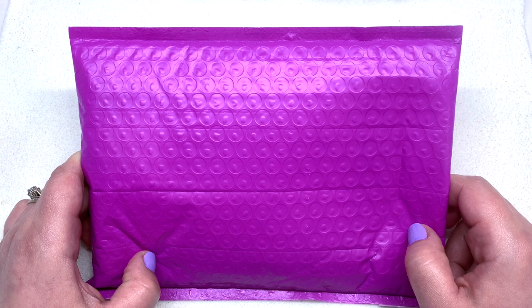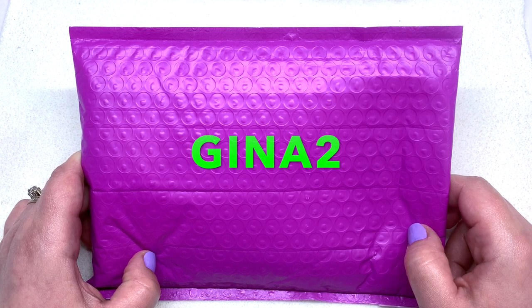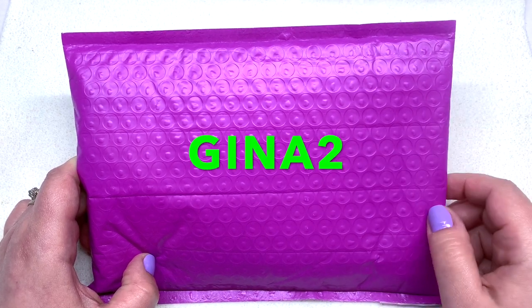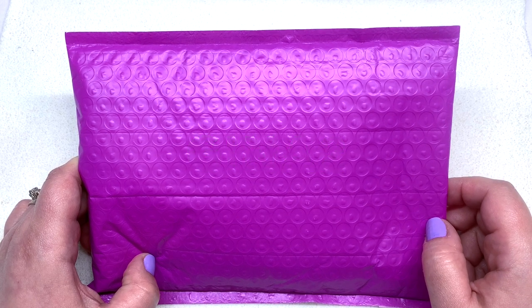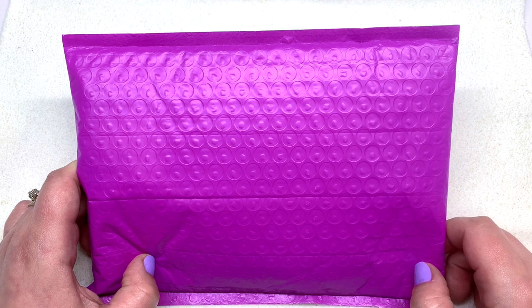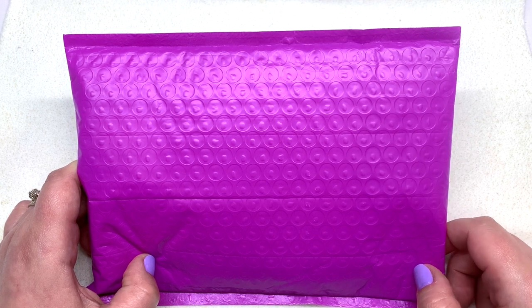Their website is darlingbeads.eu and they've set up a coupon code which is GINA2, and that will save you two euros or two dollars and 34 cents off your first box. They ship worldwide and they have a flat shipping rate of seven euros, which is approximately a little over eight dollars US.